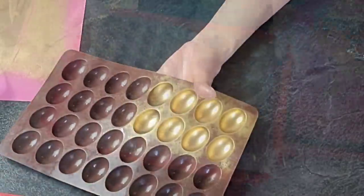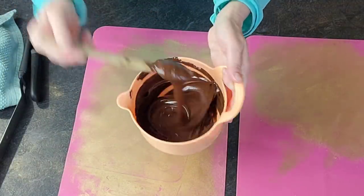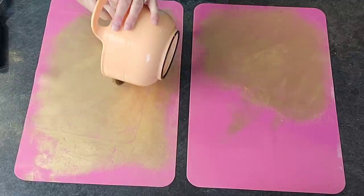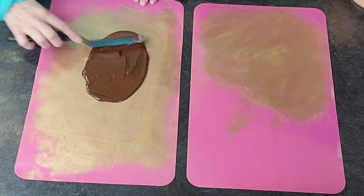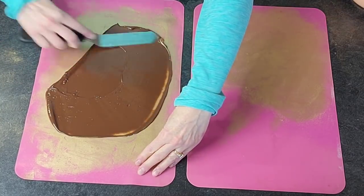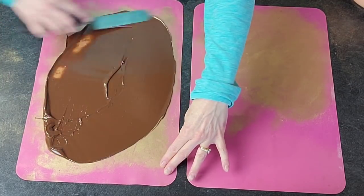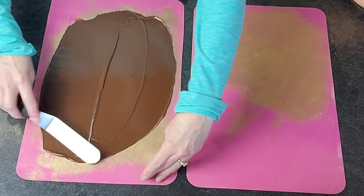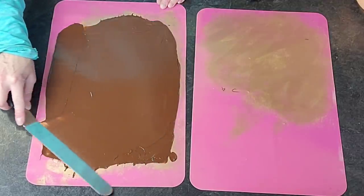I did two different sizes of eggs because I wanted to make some whole eggs and some half ones. I melted dark chocolate in the microwave in 30-second intervals at 50% heat — you can also use a water bath, a bain-marie, if you prefer.